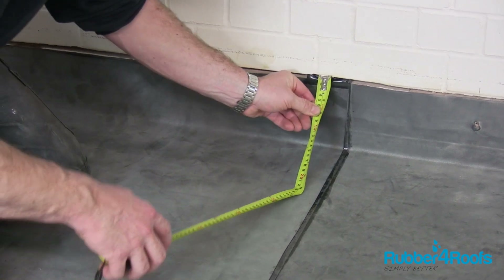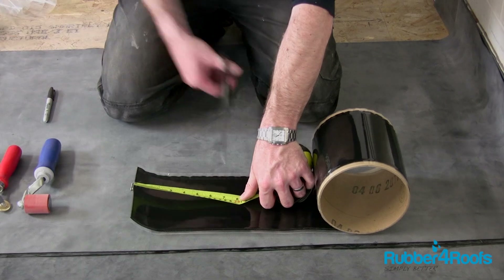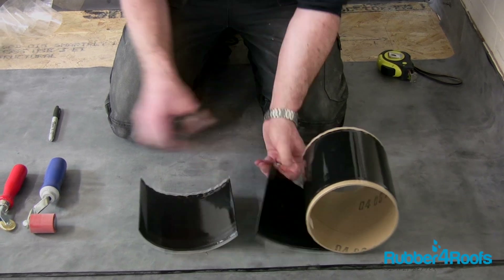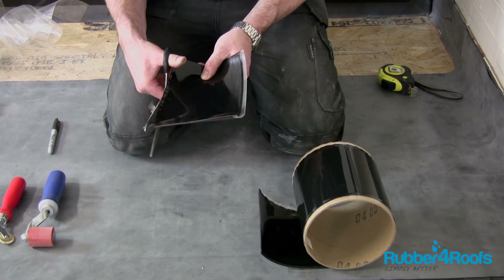Measure your upstand height and add 75 millimetres (3 inches) to the measurement. A T-patch needs to be installed over any angle change in the splice tape. Cut the 6 inch PS uncured cover tape to size and round off the corners.